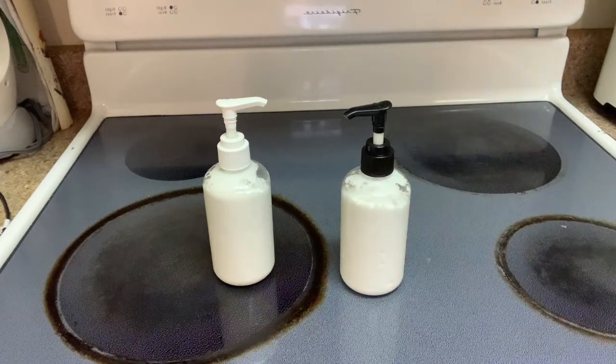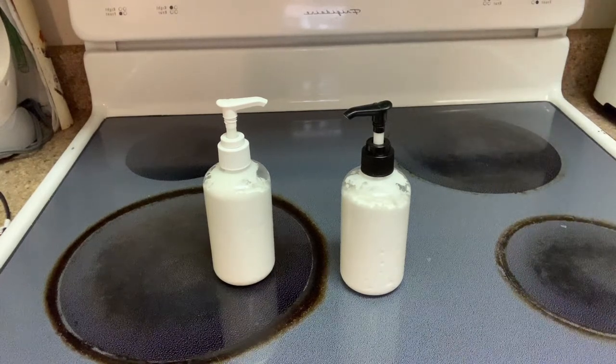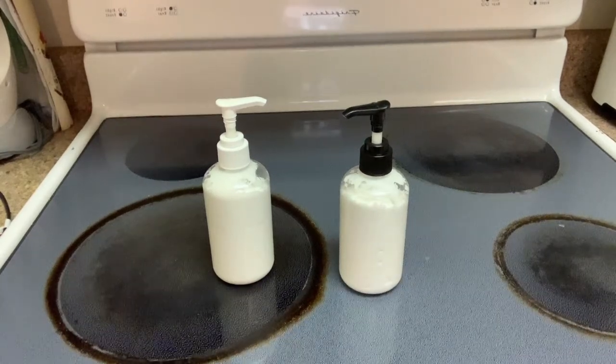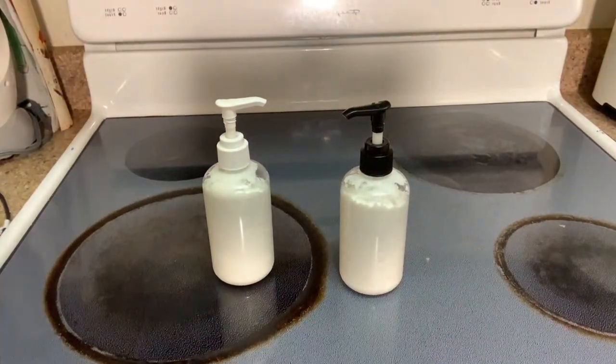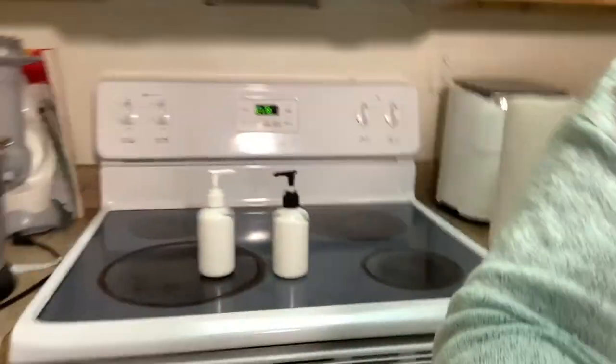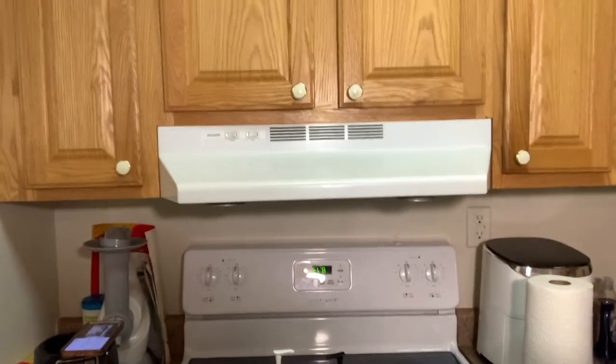So I'm thinking next time I will try a quarter cup of the emulsifying wax, because that seemed to be like a good measurement for it. But yes y'all, these are the two lotions. Thank you so much for tuning in, I hope you enjoyed. I hope to see you in the next one.